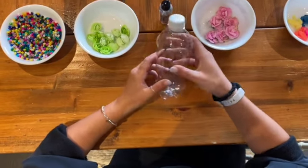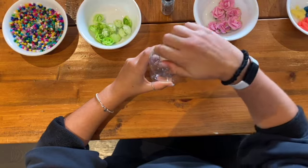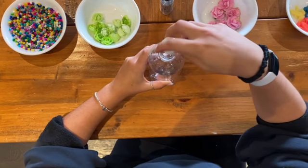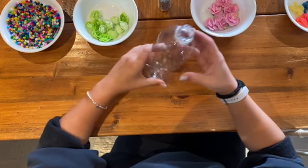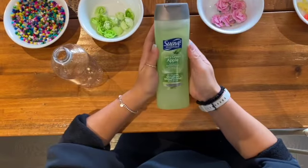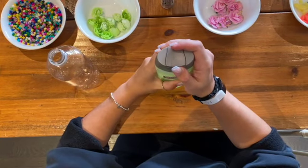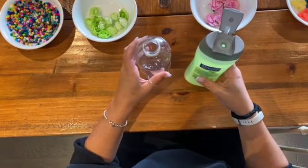The first step is going to be to grab your empty water bottle, screw off the lid, and place it to the side. The next step is going to be to grab your choice of shampoo. Open the shampoo bottle and gently squeeze the shampoo into your empty water bottle.